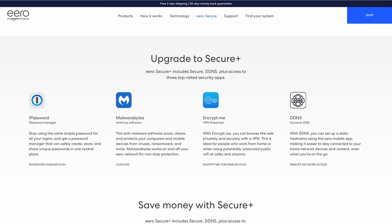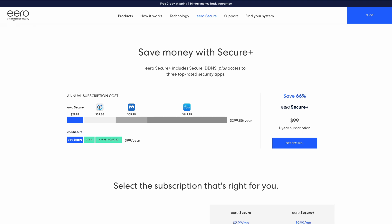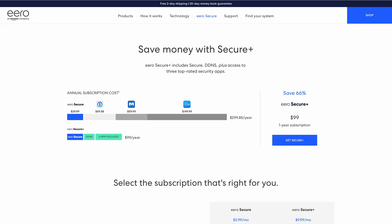Eero Secure Plus also includes 1Password — my favorite password manager — a VPN service with Encrypt.me, as well as Malwarebytes. Both plans include DDNS as well. I like that with Eero you get these options built in even if you don't always subscribe to them. It's nice to have that one-touch option you can turn on when you need it down the road.